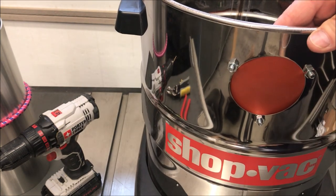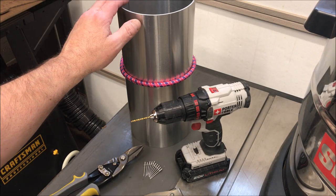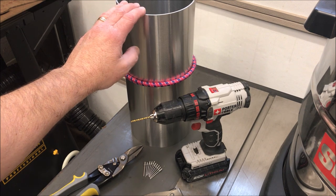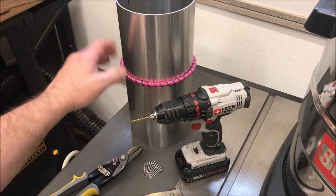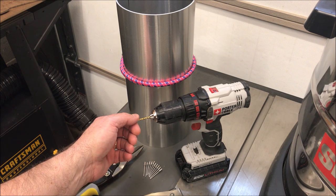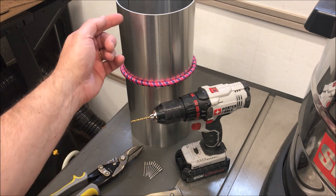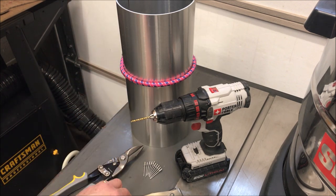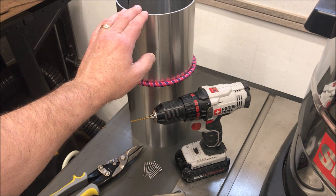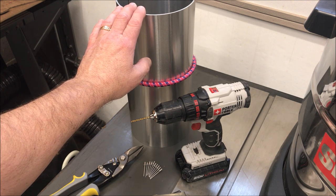I've come up with a solution. I have a roll of aluminum flashing in my shop that I pull out every now and again, and I think it's going to be perfect for patching the hole in this canister. We're going to cut a patch from the flashing, and I've got some eighth-inch pop rivets and an eighth-inch drill bit chucked up in my drill. We'll put holes in our patch, transpose those holes into the canister, and use our pop rivet tool to attach the patch permanently. I think that will make this trash can usable for many years to come.